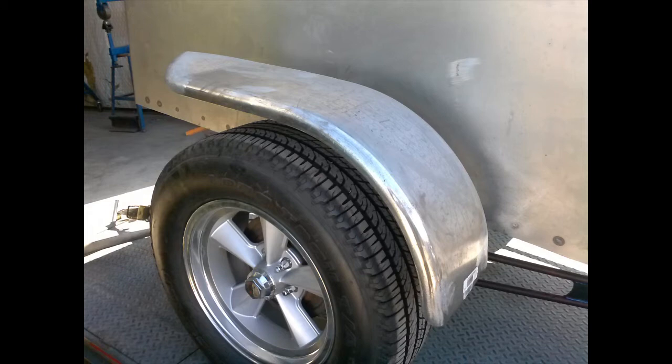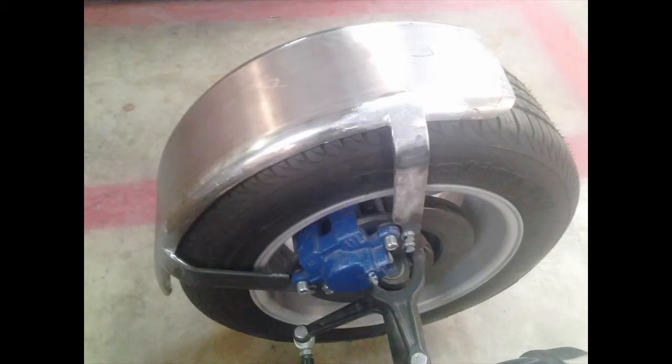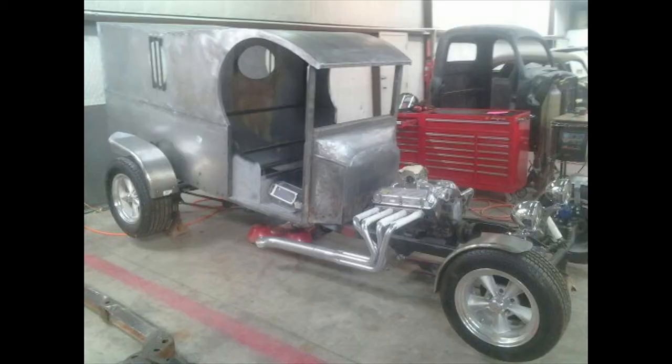Here's a shot of the fender — these came from Northern Tool. I stretched it and then reshaped and curved it to match the shape of the model. The front fenders have been modified, and here they are installed. This was a really, really fun project.